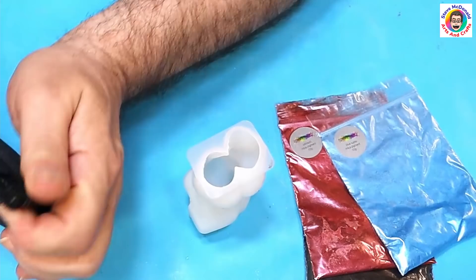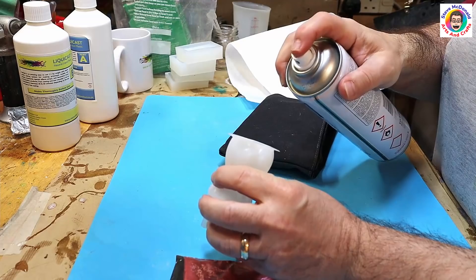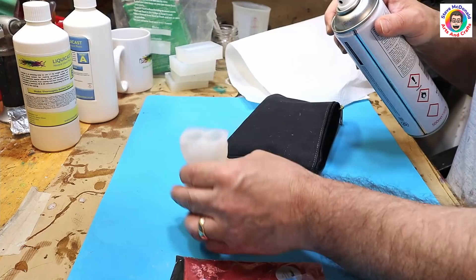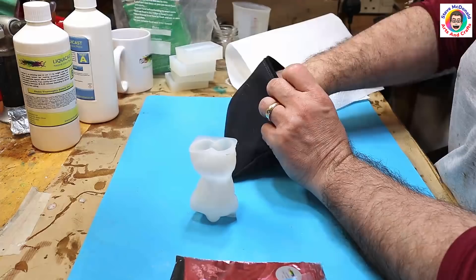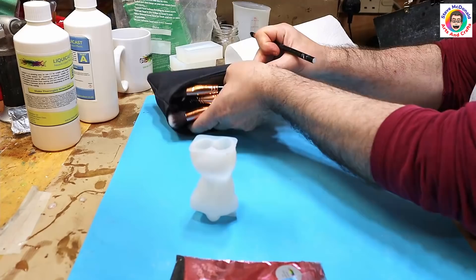The first thing I need to do is put the little veins in — I'm going to brush those in. But first I'm going to give it a bit of a spray with some mould release. It helps the mould come out much easier, and it also helps the mica powder stick to the mould. You only need a tiny little bit — I'll link what I use in the description.